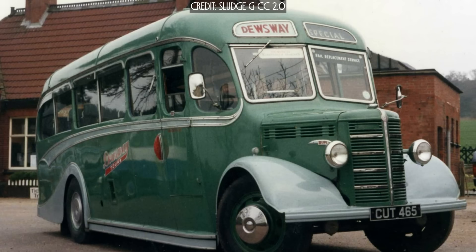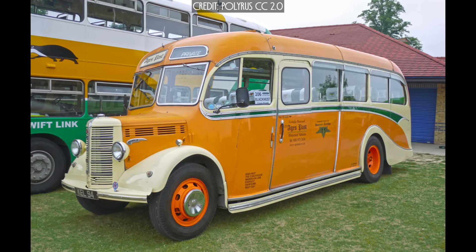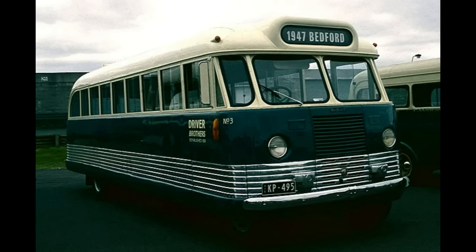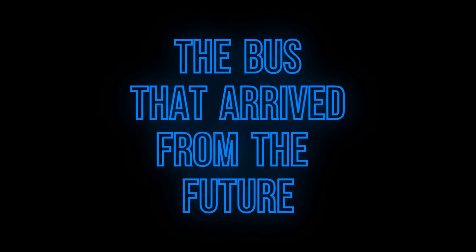The Bedford OB — one of the most well-known classic out-front engine bus designs from the UK. But, believe it or not, this is also a Bedford OB. This is the story of the Australian streamlined Bedford OB buses — the bus that arrived from the future.